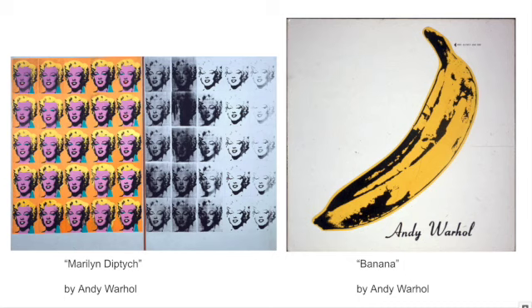Not only does this piece look really cool, and Marilyn Monroe was very popular at that time, but what this is also giving commentary on is that the more we repeat a person, the more we talk about them, the more they become famous, the less of a person they actually become.